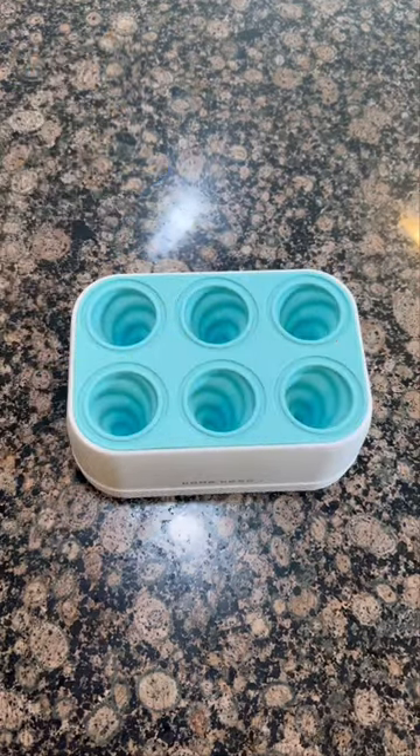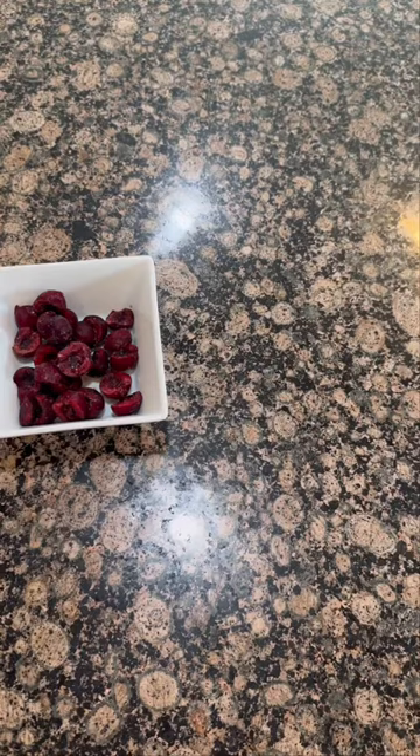Today I made the kids rainbow popsicles using cherries, oranges, kiwi, and blueberries.